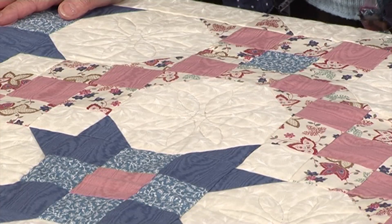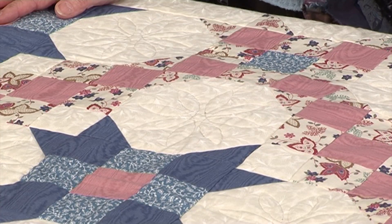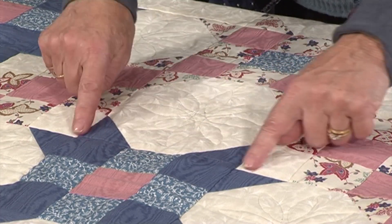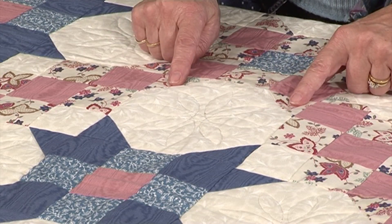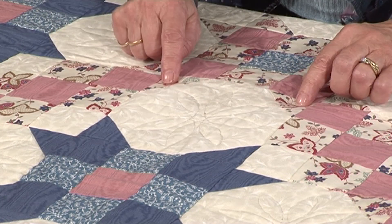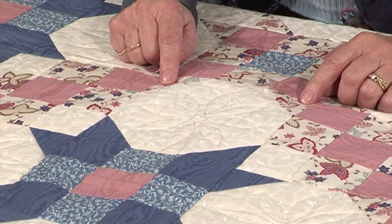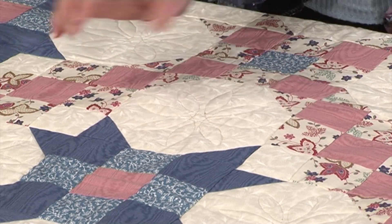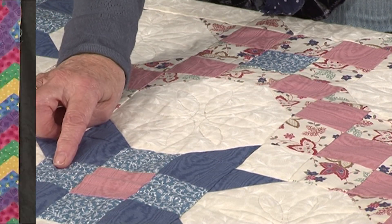I wanted to introduce you today to the snowball block. It's a really versatile block and very simple to make. The quilt in front of me is one of Eleanor Byrne's creations, and you can see the snowball block here. It's a square block that's had the corners taken off, and in this version that Eleanor has done, we've got different colour placements, but the snowball block is always matched with a nine patch.